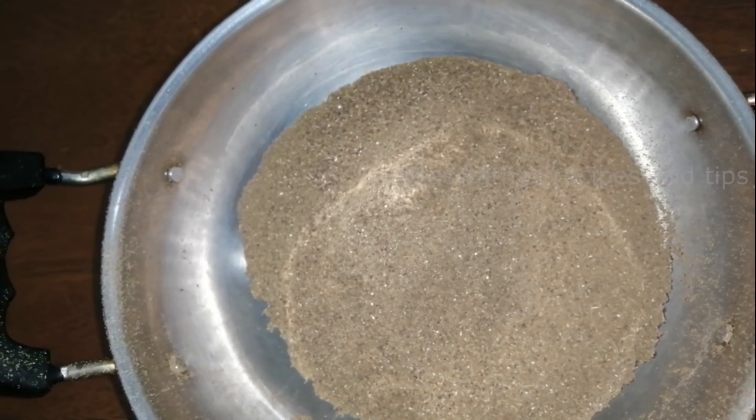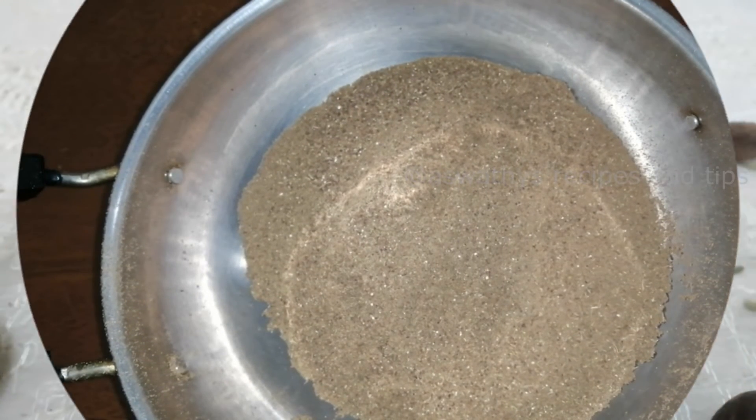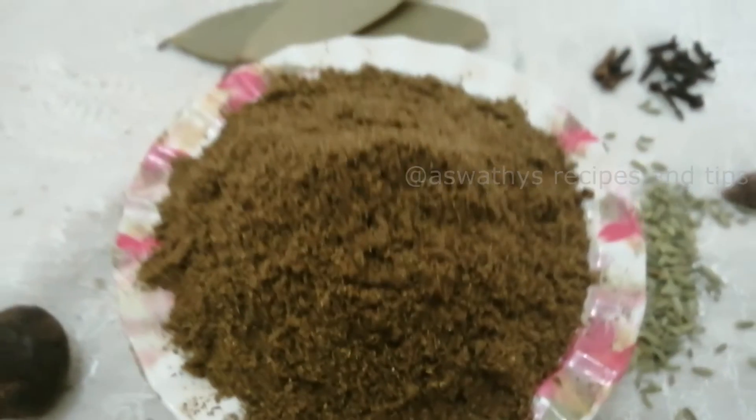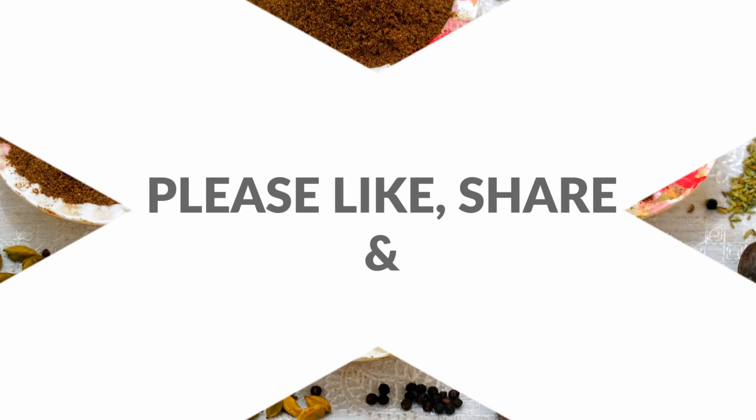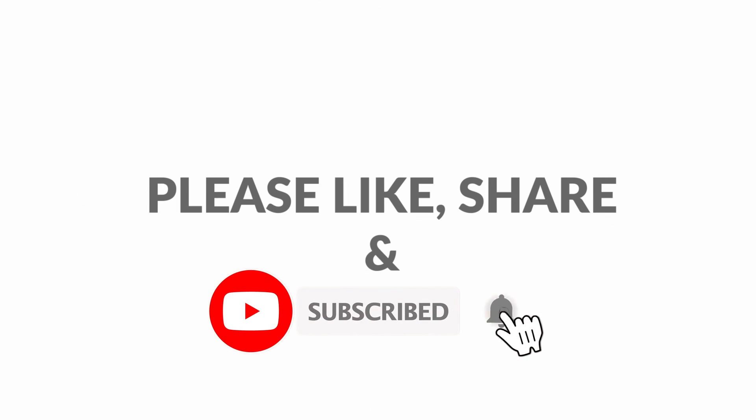If you like the recipe, please like the recipe and share it with your friends. Subscribe to the channel and don't forget to subscribe to the channel.